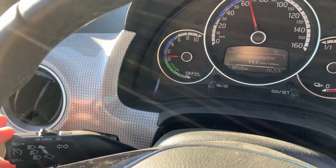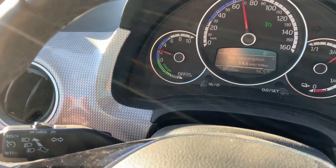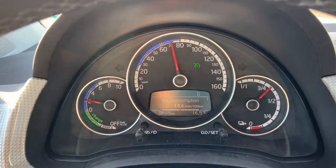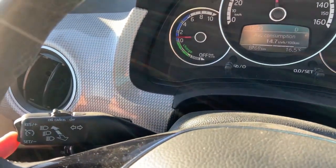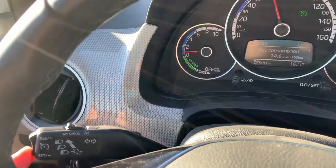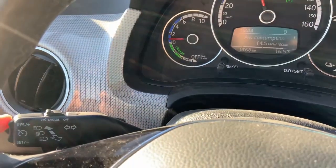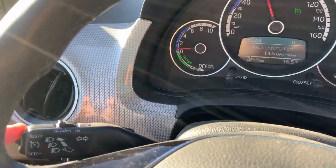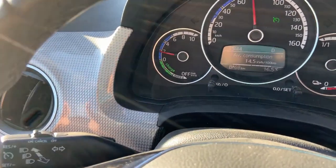To turn on the cruise control, I need to press the plus on the car and you can see that the cruise control icon lights up. If I need to reduce the speed, I just need to press the minus and hold it to reduce the speed. And if I want to increase the speed, I need to press the plus and hold it — you can see the car accelerates.